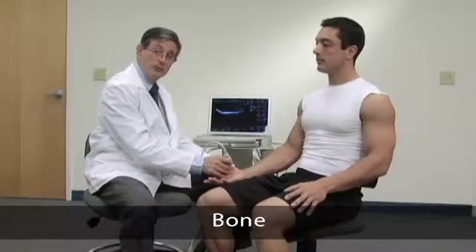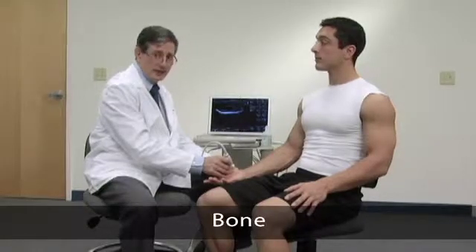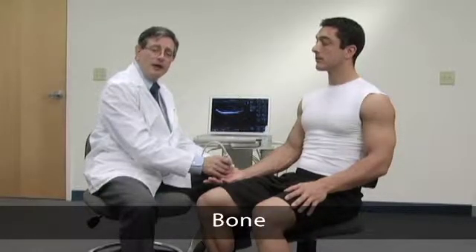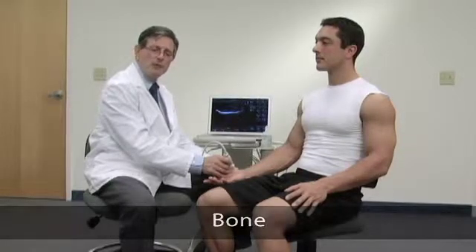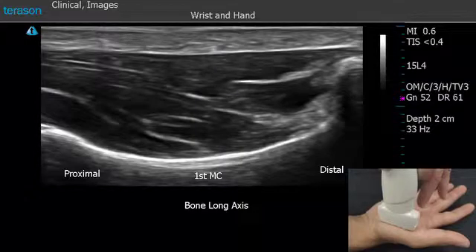Next we're going to look at an image of bone. Bone is highly reflective of ultrasound, so it's going to appear very bright — it looks almost the same as it does on an x-ray. But the big difference is that ultrasound doesn't actually penetrate bone. So what you see beneath the bone is shadow or reverberation artifact, which looks like a series of bright lines extending below the ultrasound beam. Here you're looking at a long axis view of the patient's first metacarpal bone.